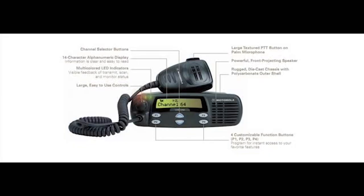Today I'm going to go over the Motorola CDM 1250. It's a 64 channel radio that comes in low band, UHF, and VHF.